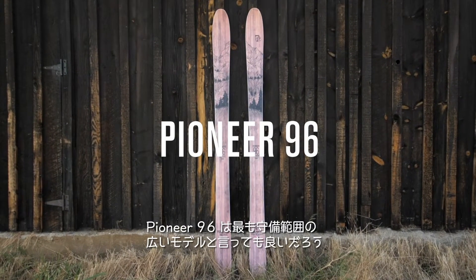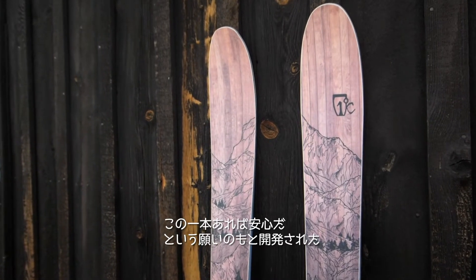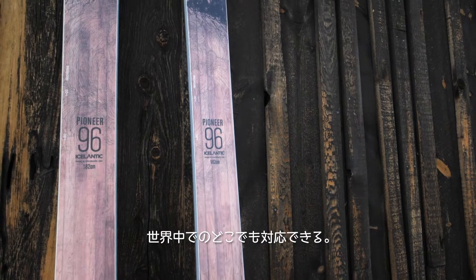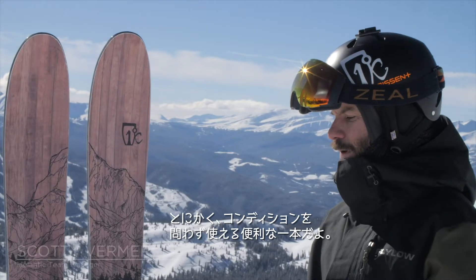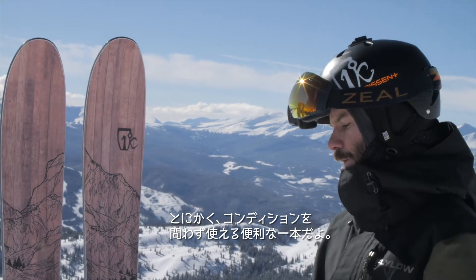The Pioneer 96 is by far the most versatile ski that we make throughout our entire line. When designing this ski we really wanted to make that true one ski quiver that can perform all over the world. It's just a really versatile ski that handles resort conditions on any given day really well.